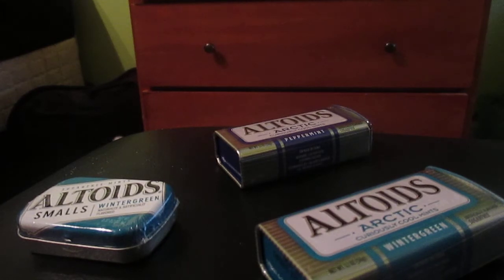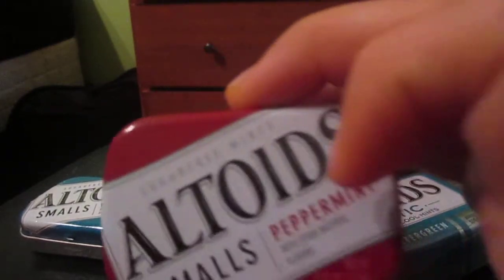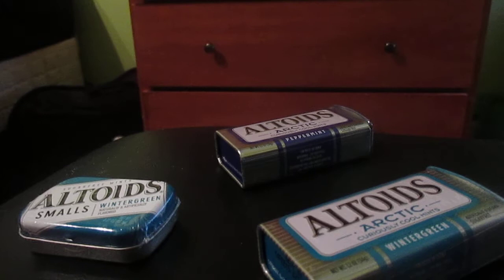So I unboxed it yesterday and here's the one. I'm going to mod my Altoids tin — I'm scratching the paint off it because I'm trying to repaint it to mod it and make it look cool.